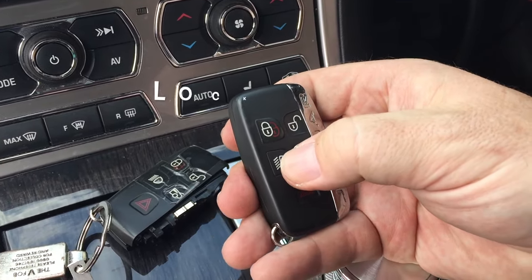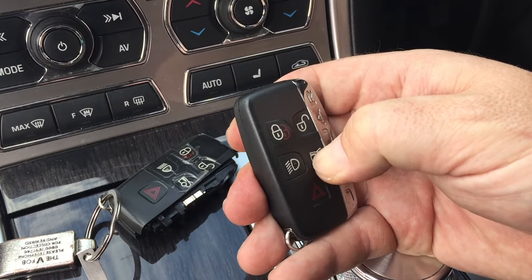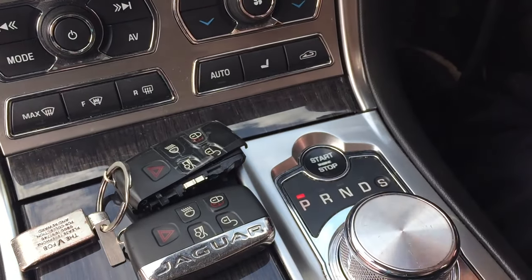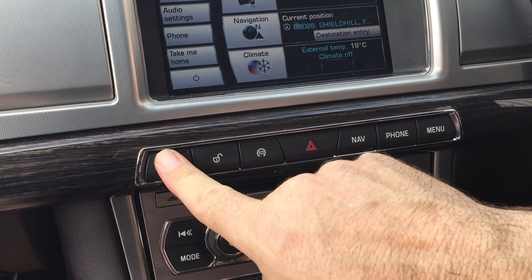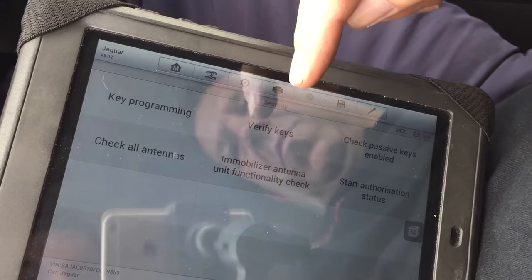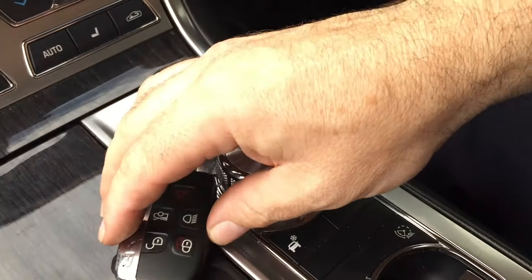But we're still left with the problem that these key fobs do not lock or unlock the car. The locksmith confirms that the fobs are good and putting out a signal. So I really do not know where to go from here — the car has not shown any fault codes and the buttons do not work. I'm using the Autel and the Snap-on; I'm just wondering if my scan tool is not good enough to get into the guts of this system. If anyone's come across this before or can help, it'd be much appreciated. Cheers.